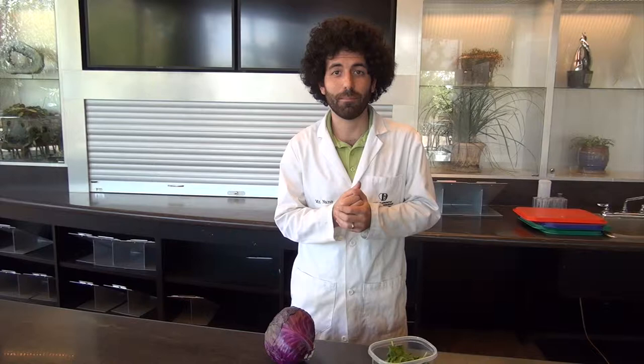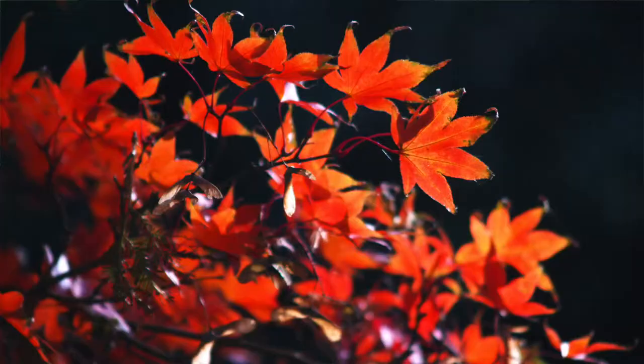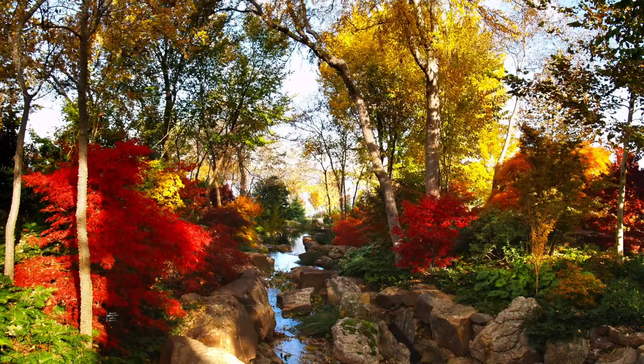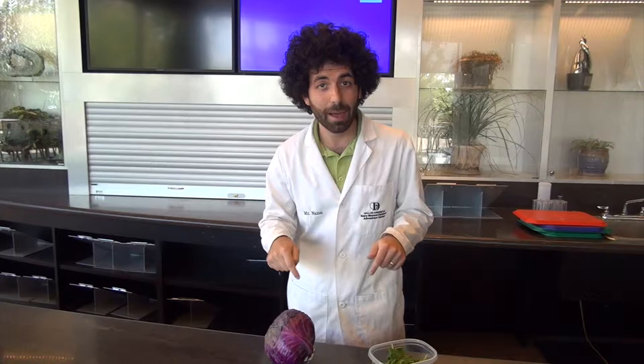It's fall here in the children's garden and in the coming weeks we're going to start to see the trees — their leaves are going to change color from green to oranges, reds, yellows, purples — all those familiar beautiful colors that we see in the fall. And sometimes we ask ourselves, what causes this color change? That's what we're going to talk about in this lab experiment that we're going to do right here.